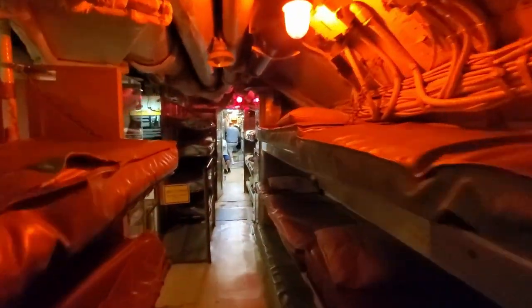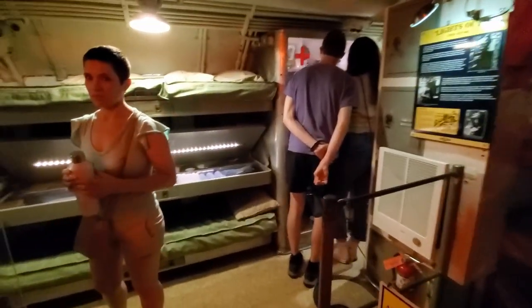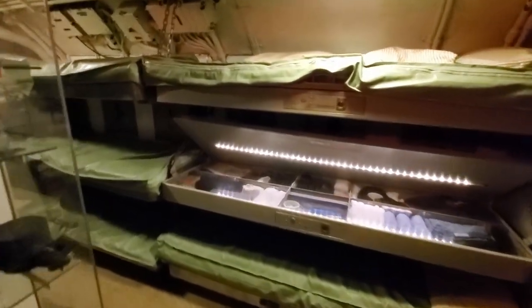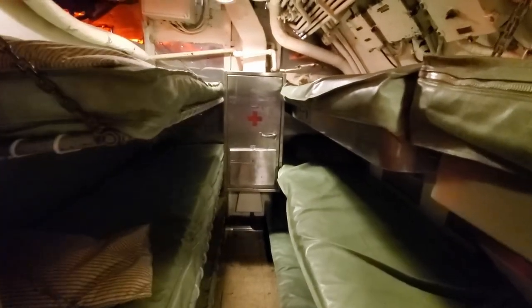Moving forward, we're coming now into enlisted berthing. There was supposed to be a rack right in this middle part here, but they took it out so you can walk around. Very tight quarters — just to get a sense of how cramped it is in here. Watching something like Down Periscope tends to feel much bigger — that was probably a set they made bigger — but yeah, very cramped quarters.